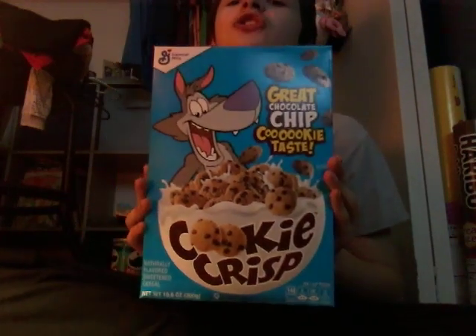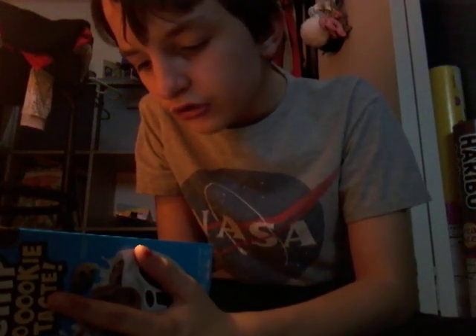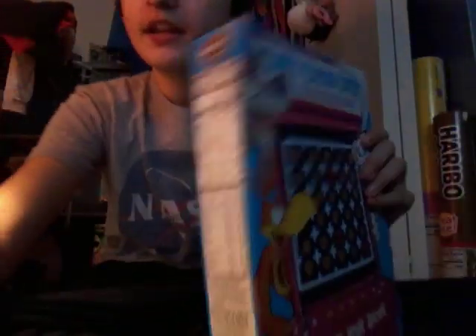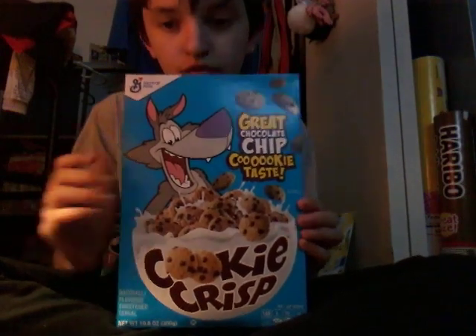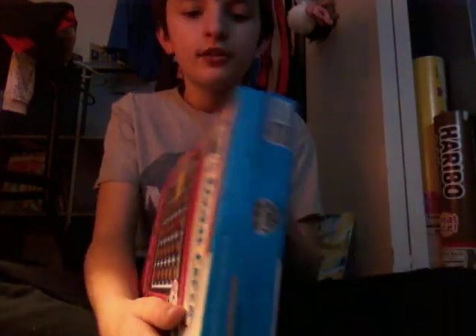Next we're doing Cookie Crisp. Ingredients: corn syrup, corn flour, sugar, brown sugar syrup, salt, baking soda, cornmeal, and more. Cookie Crisp is not healthy — it has sugar, like 12 grams of total sugars.